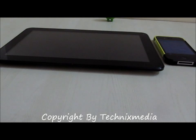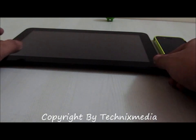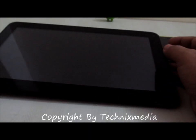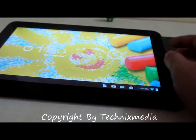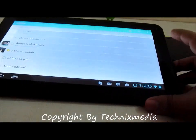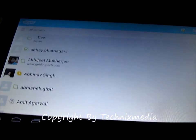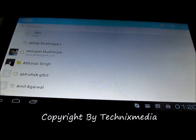Hey guys, this is Abhishek from Technics Media. Today we are going to test the Skype application on the latest Funbook Pro, which has been recently launched from Micromax here in India. We have the Funbook Pro with us and we have already installed the Skype application on it. I have just signed in with my account into the Skype application.